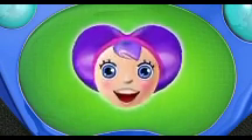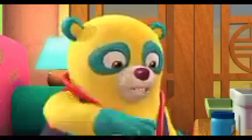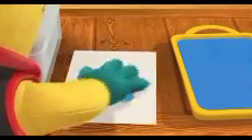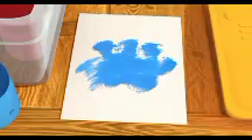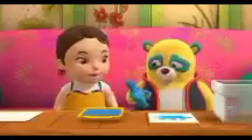Now for step three. Press your hand onto a piece of paper. Well, that sounds easy enough. Hmm. Well, that doesn't look like my paw, does it? No. It's all blurry.